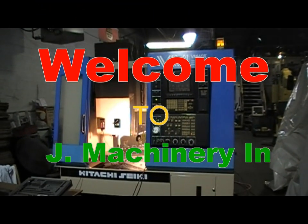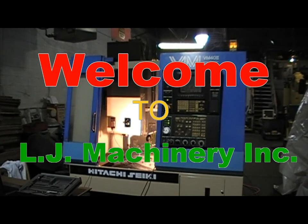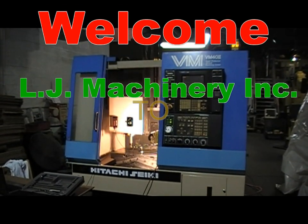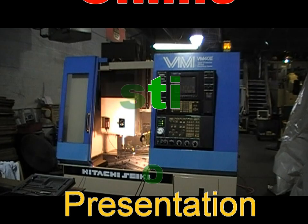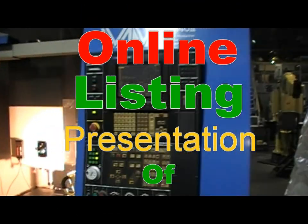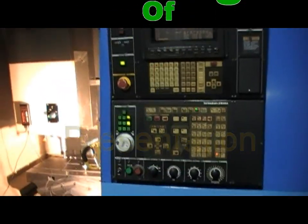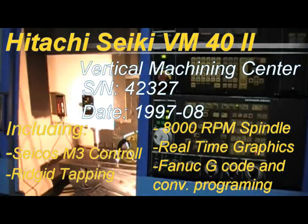Welcome to LG Machinery online auction and machine presentation. Today I have a Hitachi Seiki Vertical Machining Center — it's a VM40-2 with a Seicos M3 control, a very nice controller. This video is going to be a general walkthrough of the machine and its features.